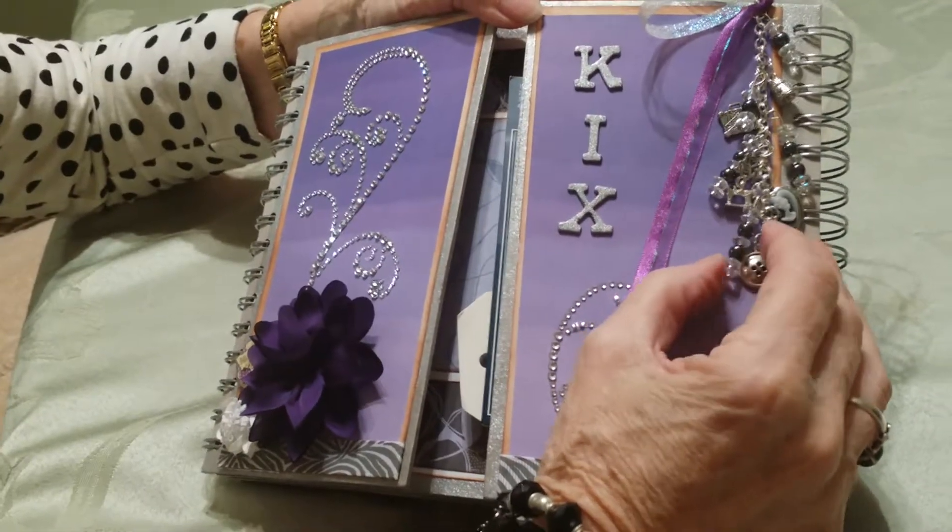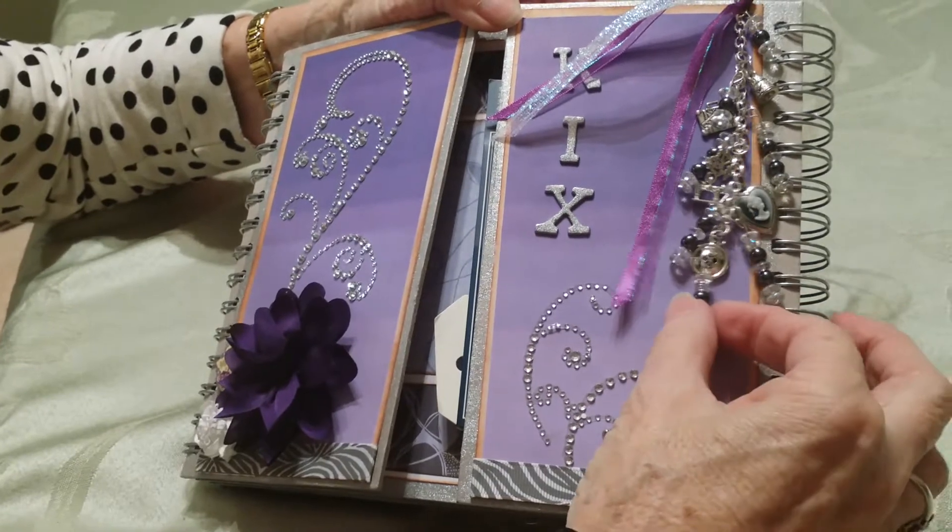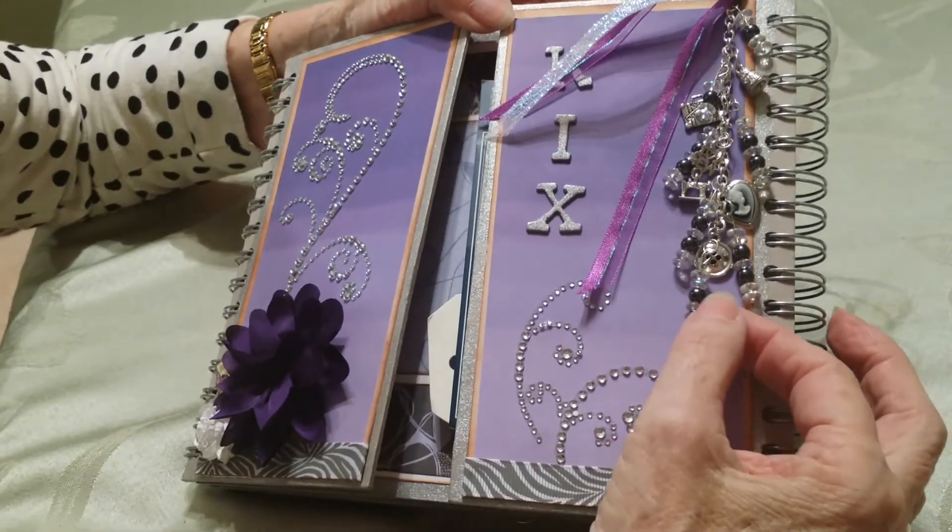This is a book I made for a friend of mine as a thank-you gift and a birthday gift for a lot of the work that she does for my group at Sassy Sisters.